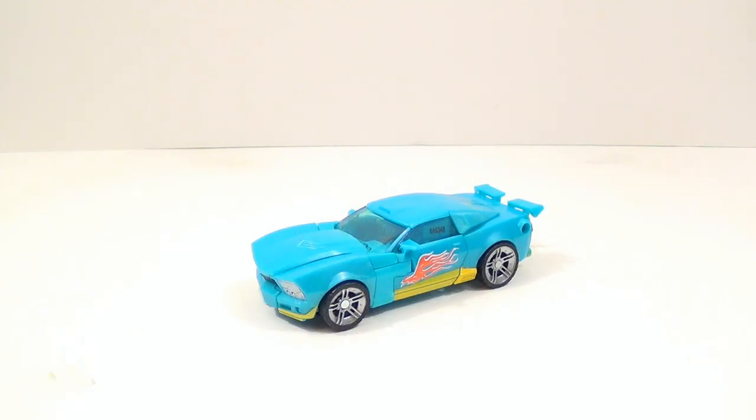Here I have Nightbeat out of his packaging and in his vehicle mode. Like I said before, this is the third release of Bumblebee they've done for the Transformers Generations line — even in this one year, this is the third. And that's crazy.